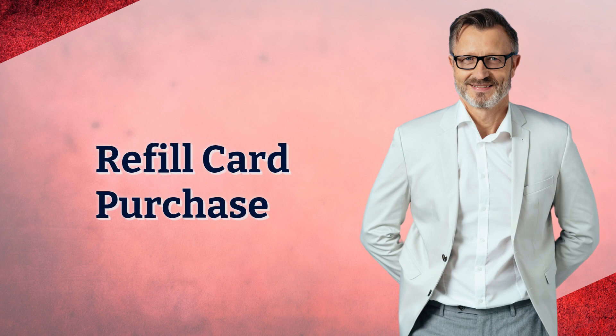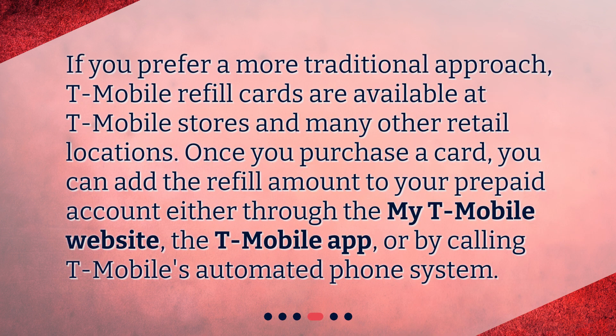Refill card purchase. If you prefer a more traditional approach, T-Mobile refill cards are available at T-Mobile stores and many other retail locations. Once you purchase a card, you can add the refill amount to your prepaid account either through the My T-Mobile website, the T-Mobile app, or by calling T-Mobile's automated phone system.